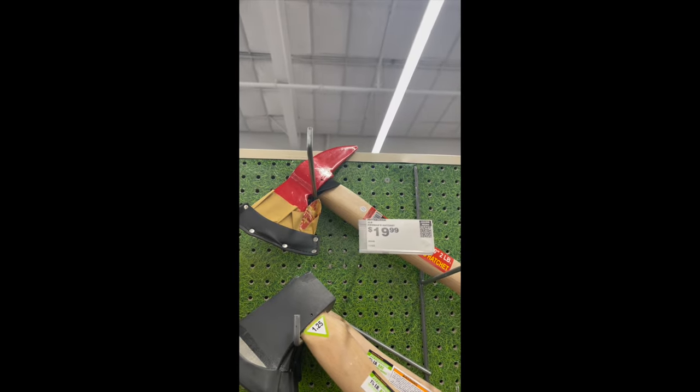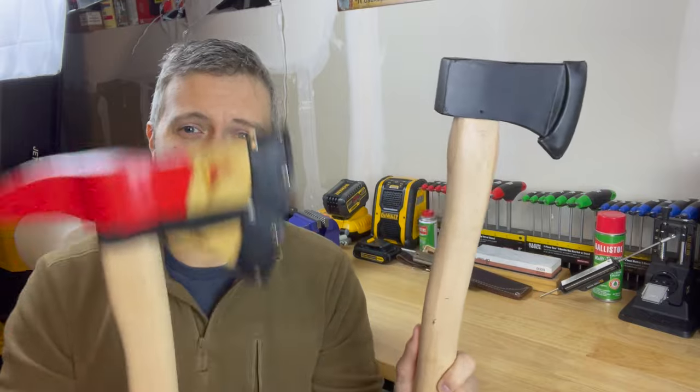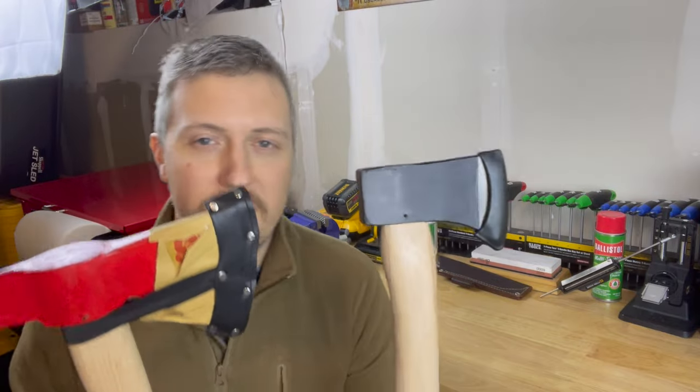We're going to leave with that also. After I went to Harbor Freight on my mission to find the cheapest axe they have, I got two hatchets — not just one, but two. This one is a little over 12 bucks, and this one was $19. These were the two cheapest ones that weren't gimmicky with plasticky handles. We're going to do a full review on them and test them out a little bit later.